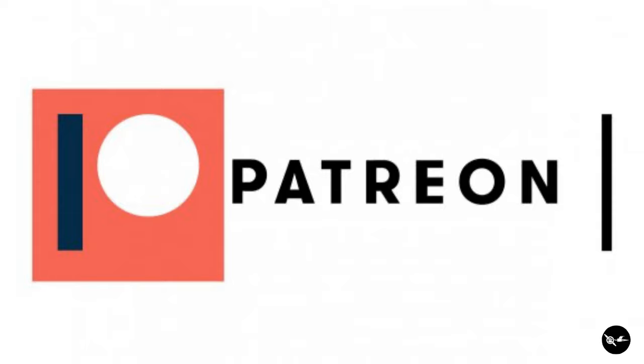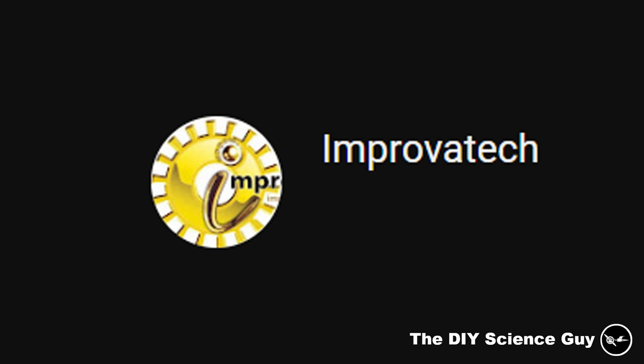Daniel Cruiserway from the YouTube channel Improva Tech is currently my only Patreon. So thank you very much Daniel for your support and I hope you and my new Patreons will enjoy that video.